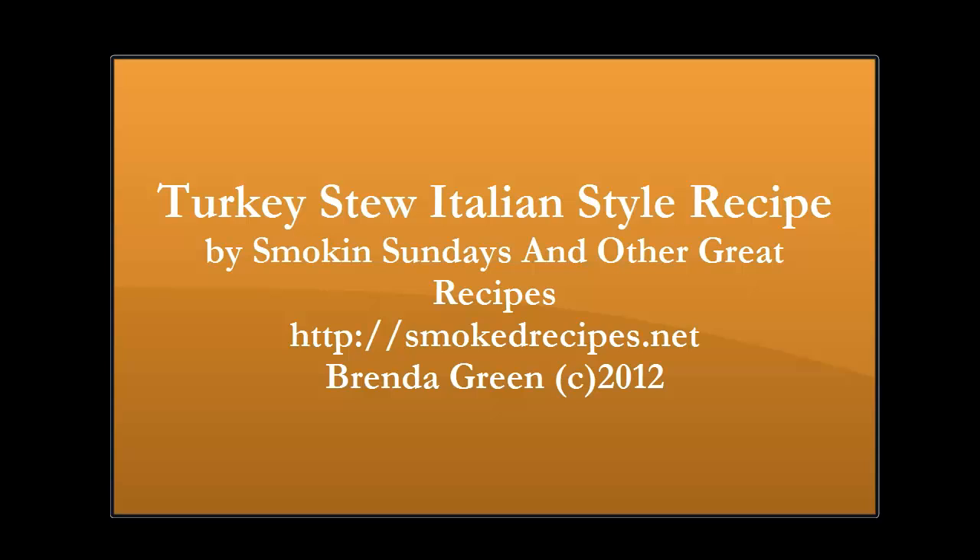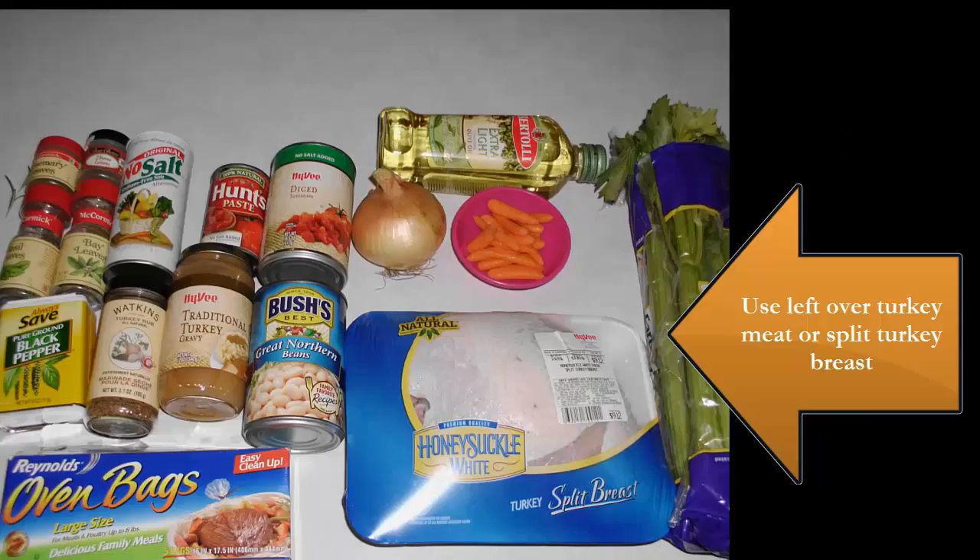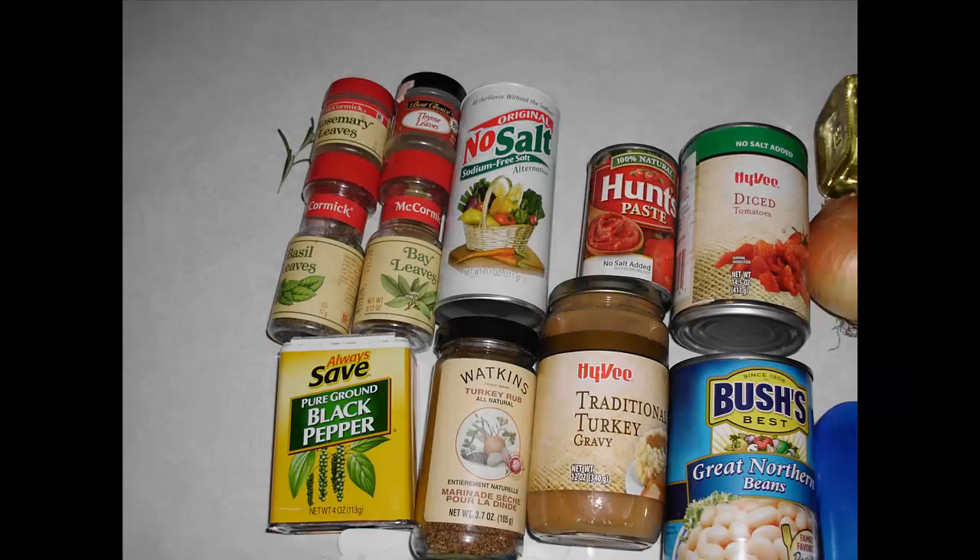Hi, this is Brenda Green with Smokin' Sundays and other great recipes. Today I'm going to share with you the turkey stew Italian style recipe, and this is perfect for leftovers or, as you see in the picture, the turkey breast. You can buy it if you don't have any leftovers. I'm just showing you the ingredients that you're going to need for this recipe.